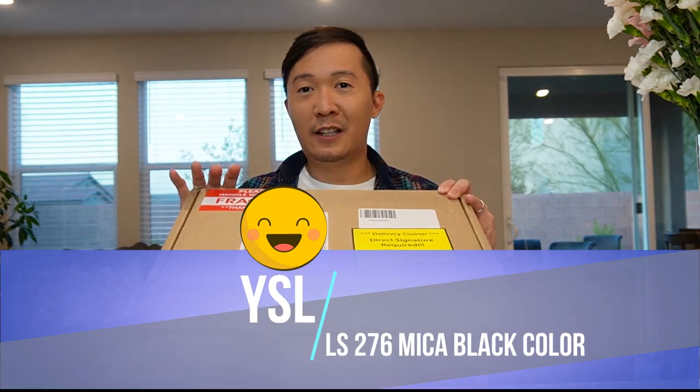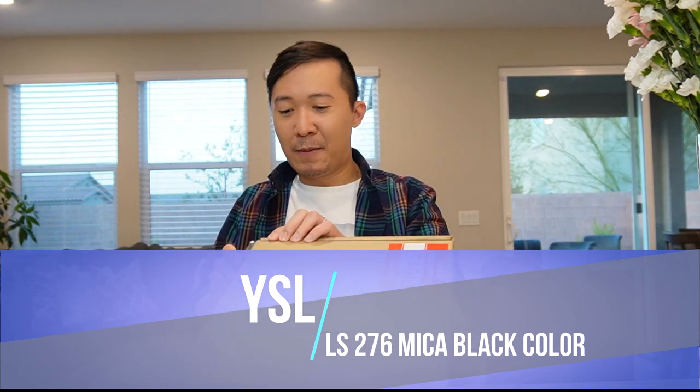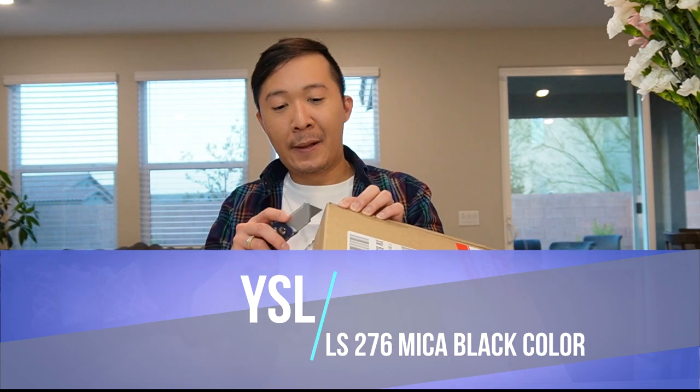So it arrived in this box here with a fragile label, and I appreciate the label — that way it will be taken care of and won't just be tossed around.